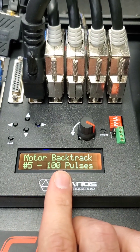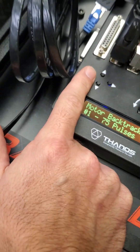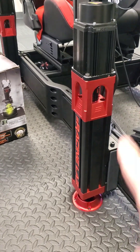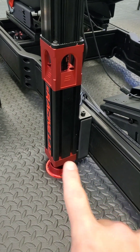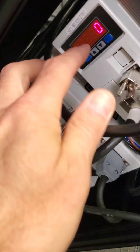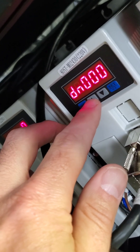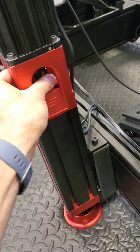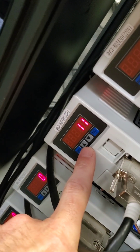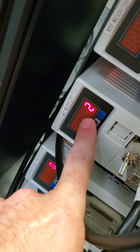The backtrack setting controls how much it will backtrack the actuator to relieve the motor from torque. For a 5mm lead screw, it can compress and then go back 75 pulses to fully release the load. You can see in the servo drives via the DN2 how much torque they're holding. Right now after activating them, it's holding about two percent torque.